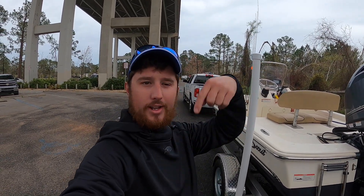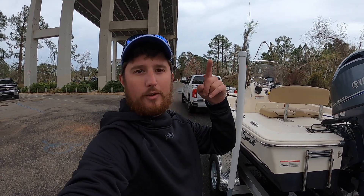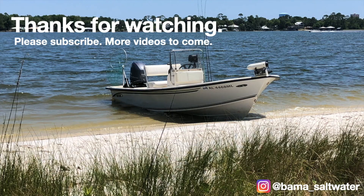I appreciate you watching. If you haven't subscribed already, go ahead and hit that subscribe button below. If you have, I appreciate you. I want to thank the good Lord above for everything he does for us — we'll see you later.